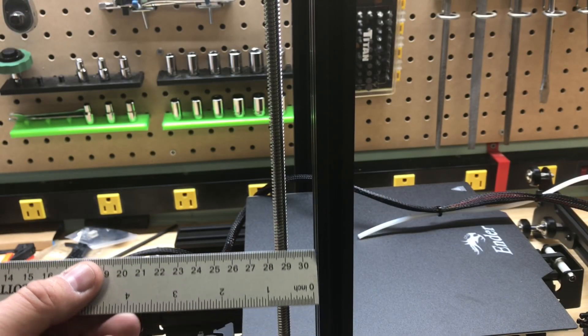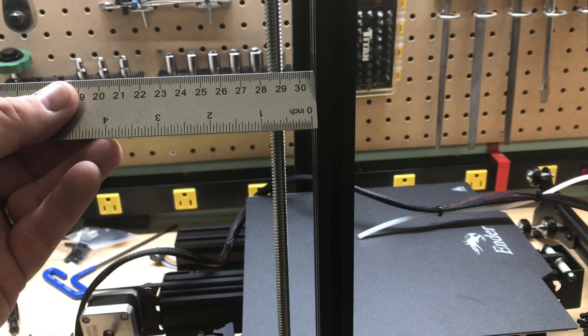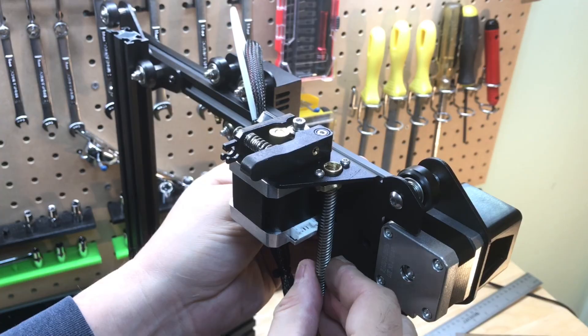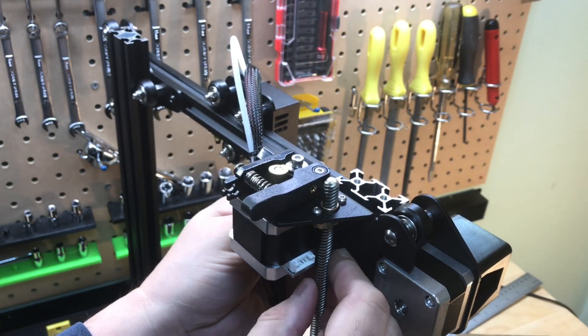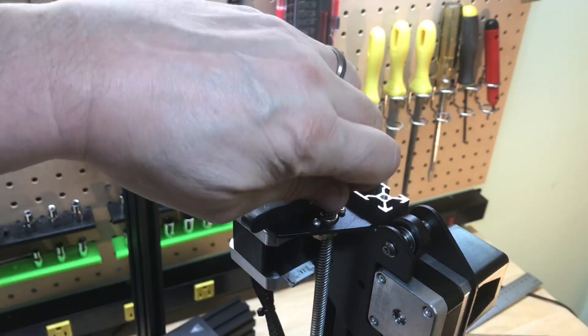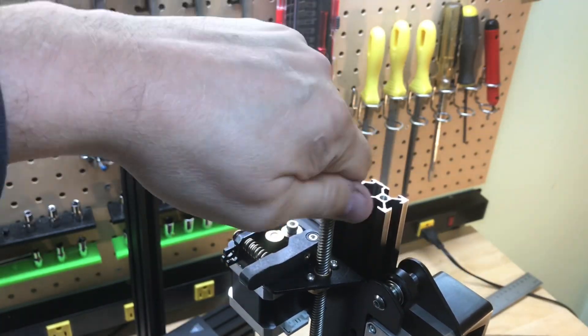A good thing to check is to make sure the threaded rod is straight all the way up. If it isn't, try to adjust things until it is. Then by hand turn the threaded rod into the brass T-nut. If it's really tight, over time you may have to adjust those two screws on the T-nut and loosen them just a tiny bit. It should move smoothly as you turn by hand.